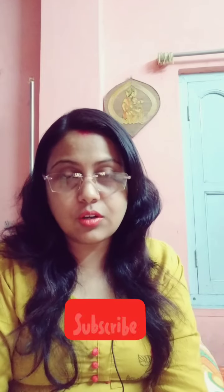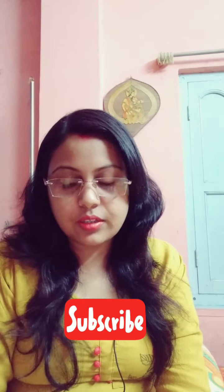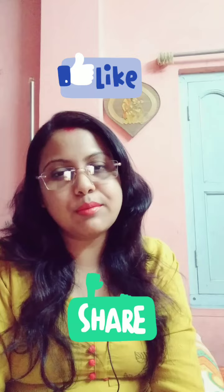Hi everybody, welcome to my channel 'Choose to Sparkle Shatavdi.' Today I have two new products for review. If you like my video and find it helpful, please subscribe, like, share, and comment below.